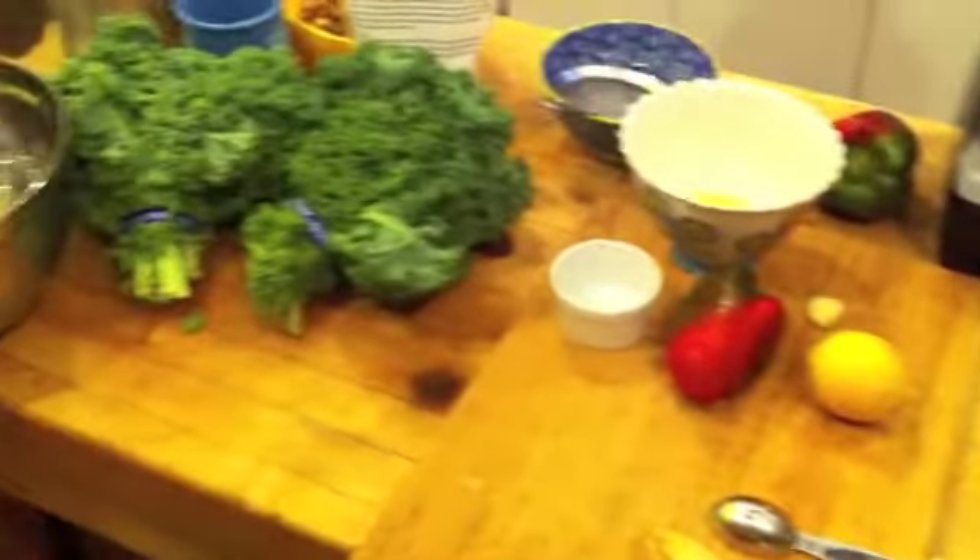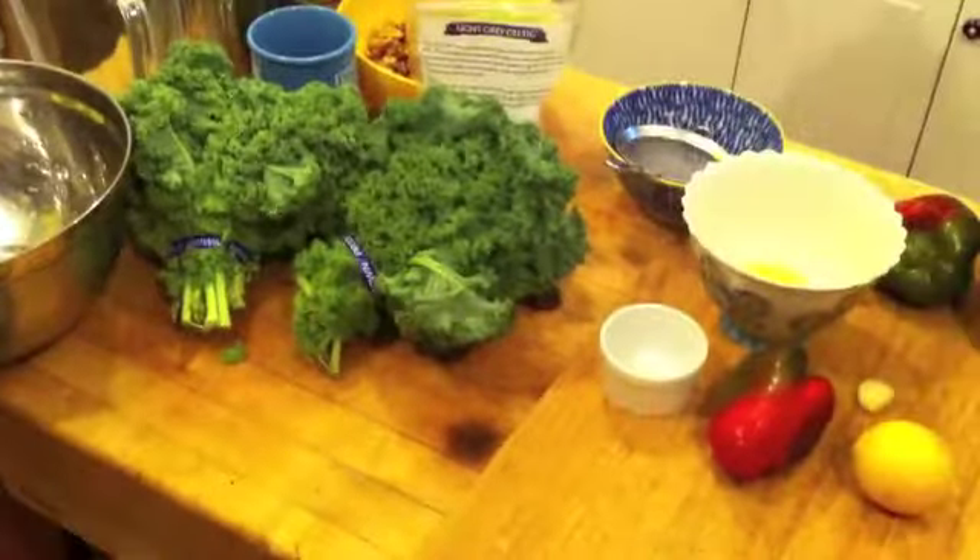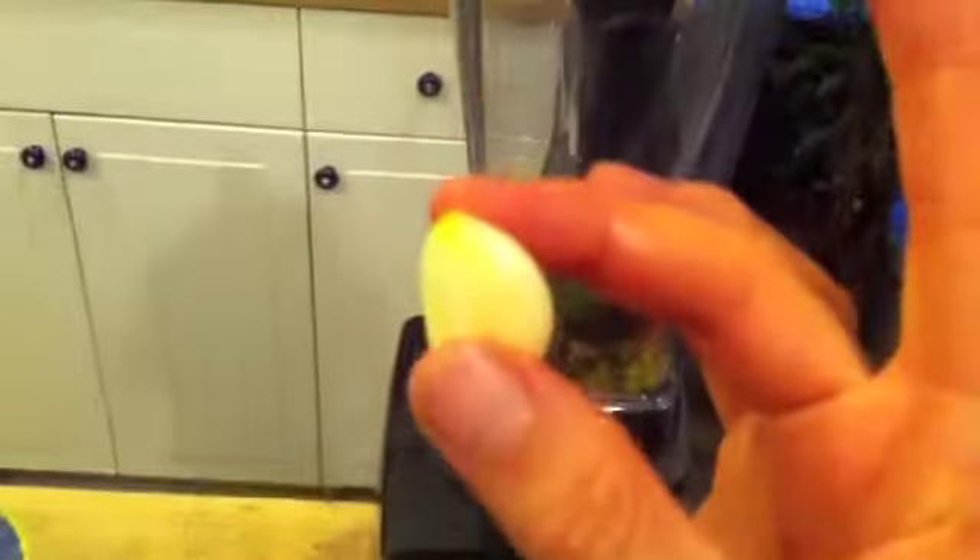So I'm going to get some of this stuff put together and I'll be right back. So you've got everything in the blender ready to go — the bell pepper, the yeast, the salt, the lemon. Oops, forgot one thing — forgot the garlic clove. There it goes.